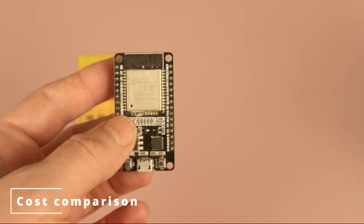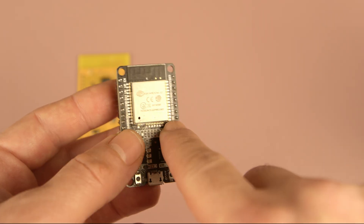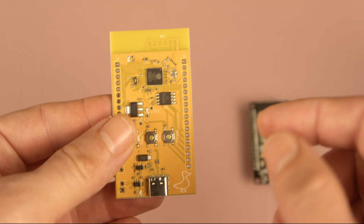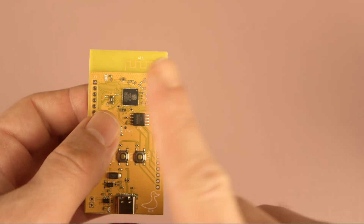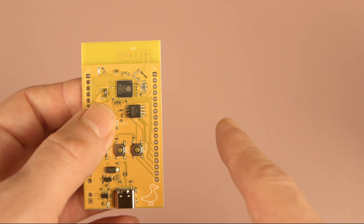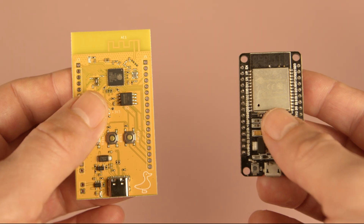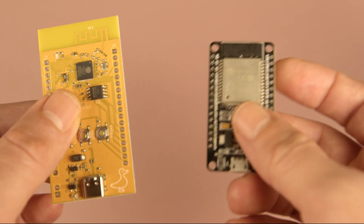Another important thing to consider is price. When you use an ESP32 module, you end up paying more because the module includes its own PCB and shielding, which adds to the overall cost. Essentially, you are paying for both your main PCB and the module's PCB. With a discrete ESP32 microcontroller, you are using the same internal components but without the extra PCBs, so the total cost per unit is lower. However, this price difference only becomes significant in large-scale productions. If you are building just a few boards — say 5 to 10 units — the cost difference is not that much. Additionally, manufacturers may charge extra for each different component required with a discrete setup, such as resistors, crystals, and capacitors, which offset some of the savings.